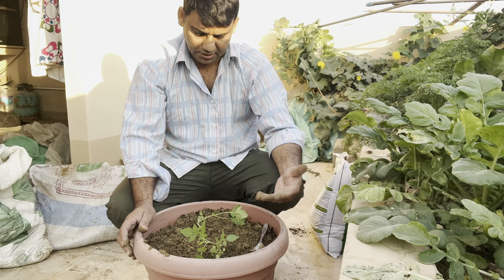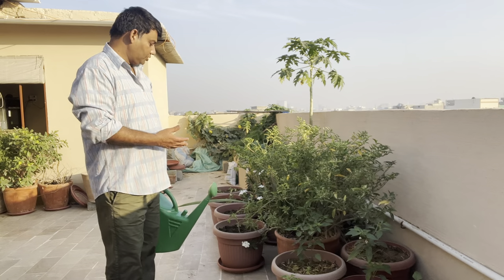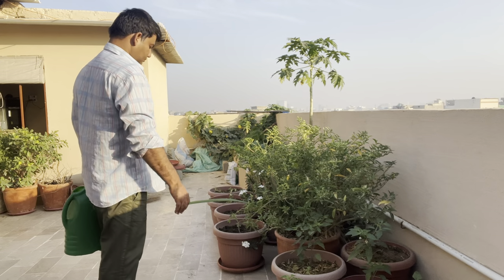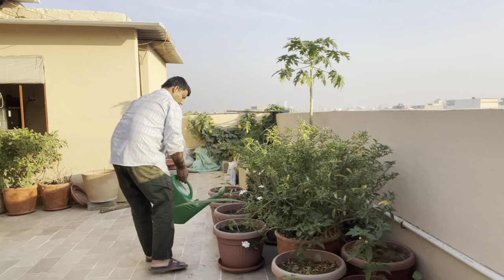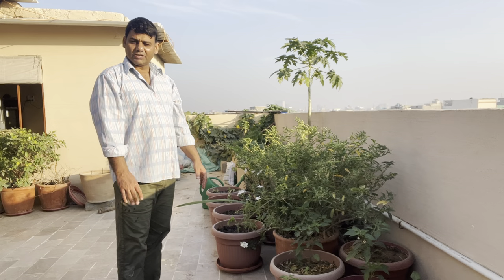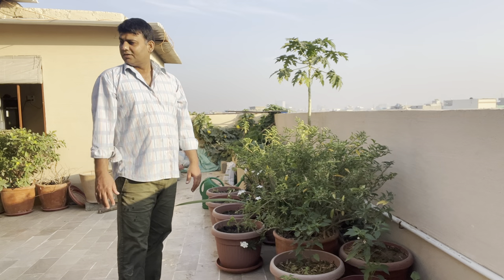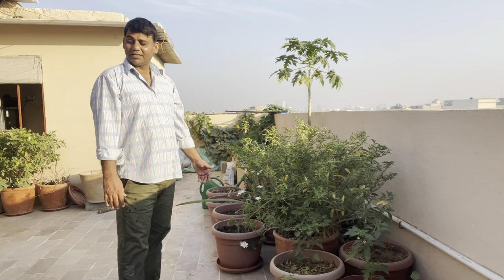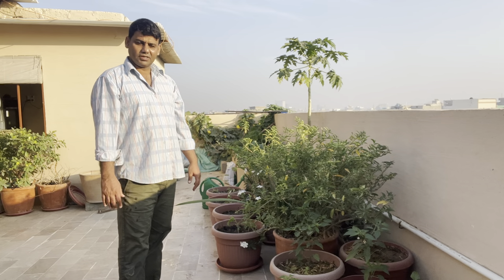This is a lot of tomatoes. Inshallah, we will be able to make a lot of tomatoes. We have made tomatoes and we will put them in water. Bismillah. We have to do the job of today's work. We will put some tomatoes with the fruit and pray for the big fruit. Inshallah, we will be able to put it all together. Peace!